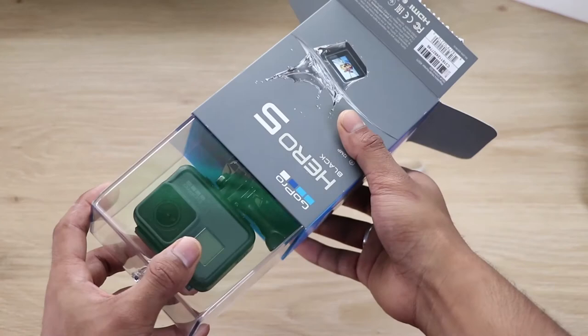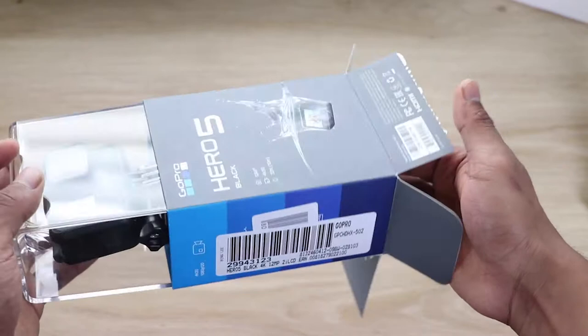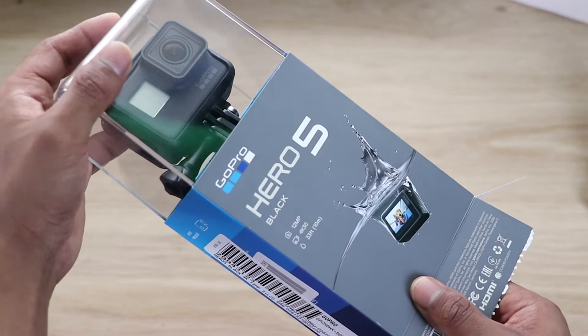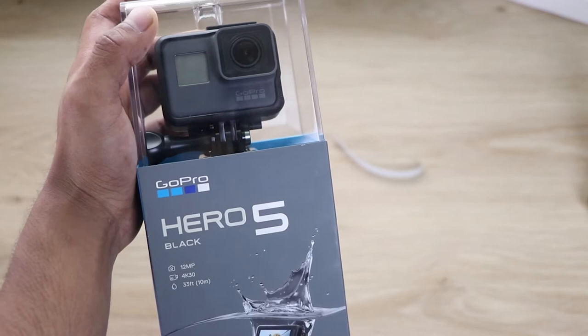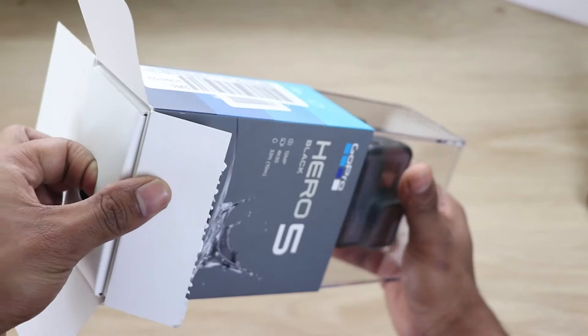I made this video because this is one of the best action cameras on the market. And if you're not doing a lot of color grading or using RAW, the Hero 5 would be your option since the Hero 6 is more advanced. That's why I didn't buy the Hero 6 — it's also about $100 more expensive.